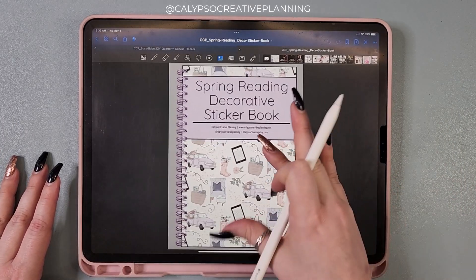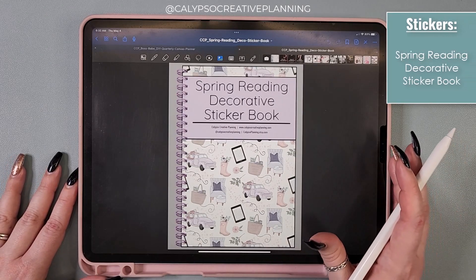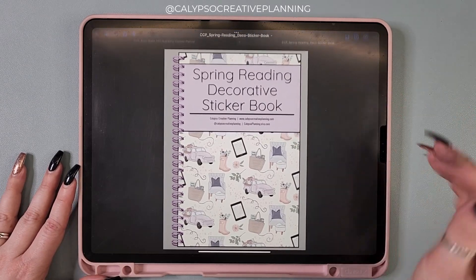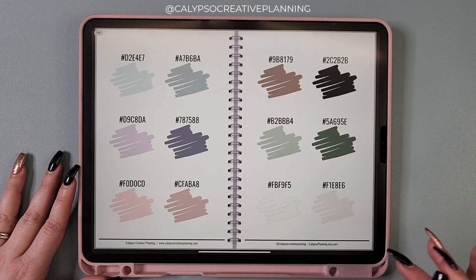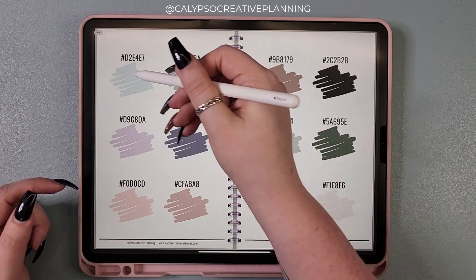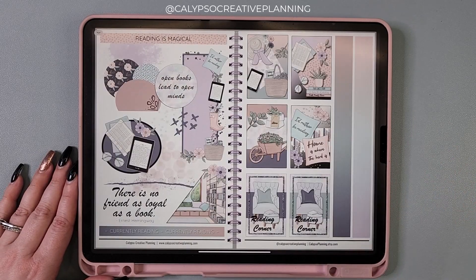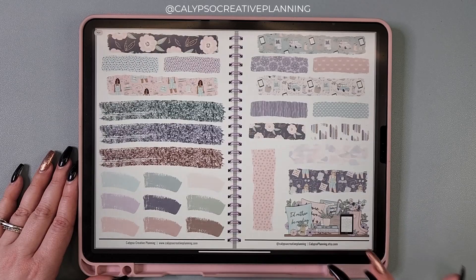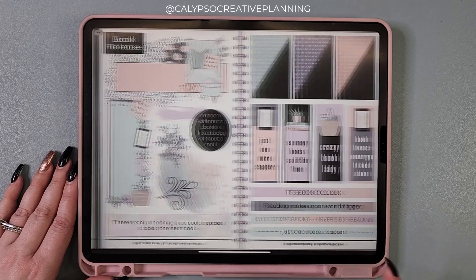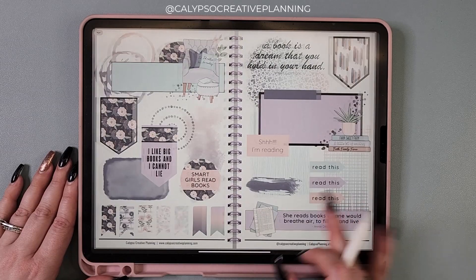Let's look at the decorative sticker books. I'll just do a quick flip because you've probably already seen this on Instagram, but if you haven't, you might still want to see it. This is the decorative sticker book. I've got the hex codes for you — this is one big sticker that you can cut down and use individually if you want. It gives you the code so you can match the colors. I just love this color scheme; it's great for spring and there are quotes for book lovers.